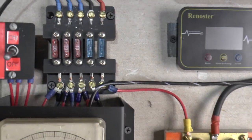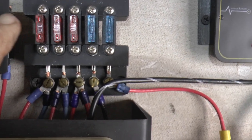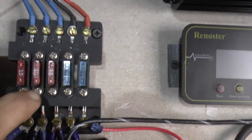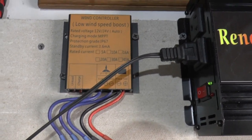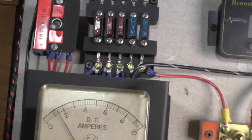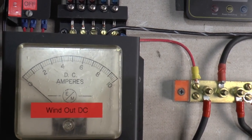That goes up here to a little fuse block that I put together. These are the AC fuses — 10 amps — and I've got some 15-amp fuses for the DC side. That runs up to this little wind speed boost controller, which actually seems to work pretty well. And we have a brake. If I flip that on, you can see she shuts right down.